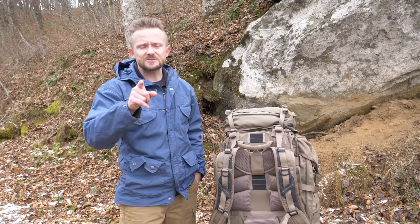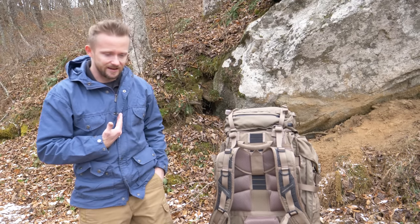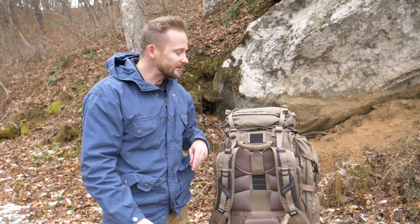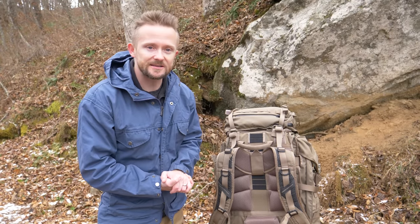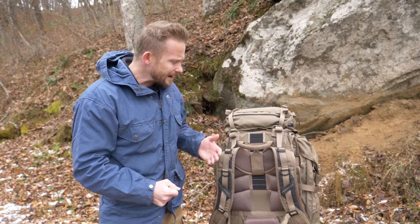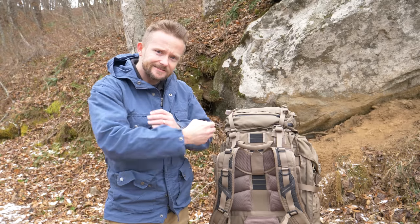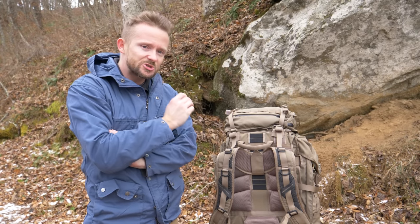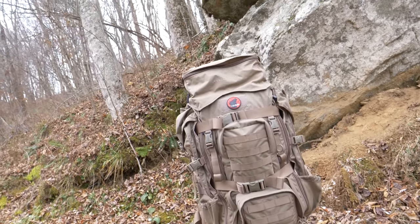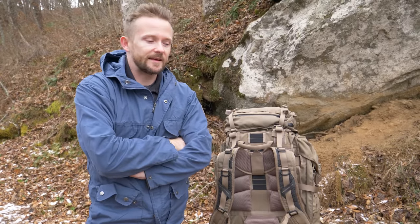That's one thing I really want to focus on for myself. Of course, these are my thoughts and my opinions — you can disagree, you can love this pack and think it's the best thing ever, and for you it may be. But in my opinion, after testing out so many military packs, this one falls behind, and I want to talk more about that.